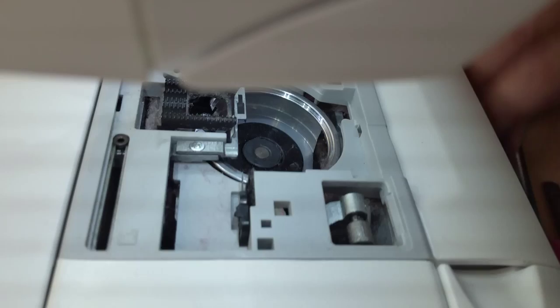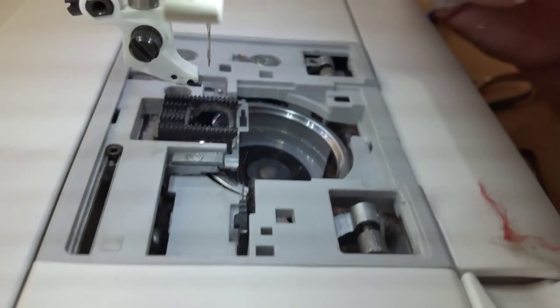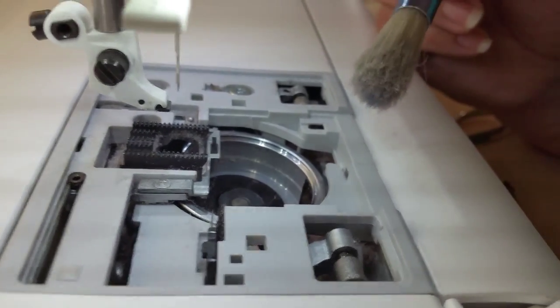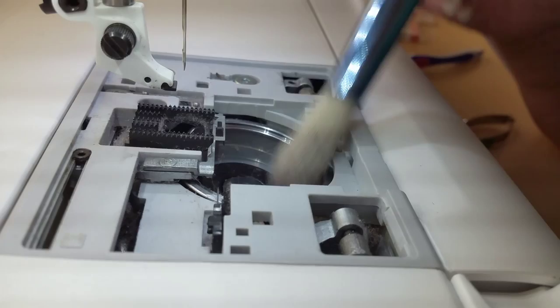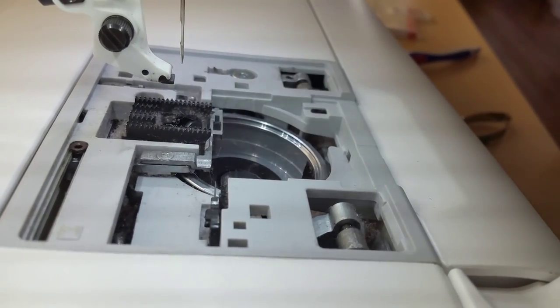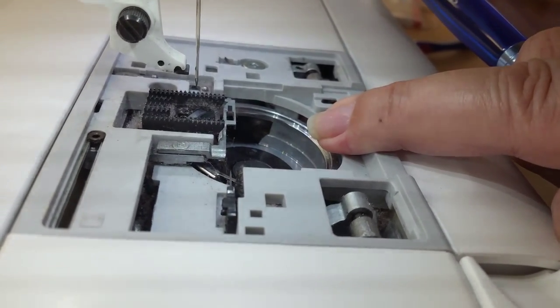Now I'm going to continue cleaning my bobbin case and getting out all those fuzz bunnies. The very best thing I recommend when cleaning is a small vacuum attachment to get in here and vacuum out. Don't ever blow canned air inside here — but brush as much as you can to clean out everything you can see.